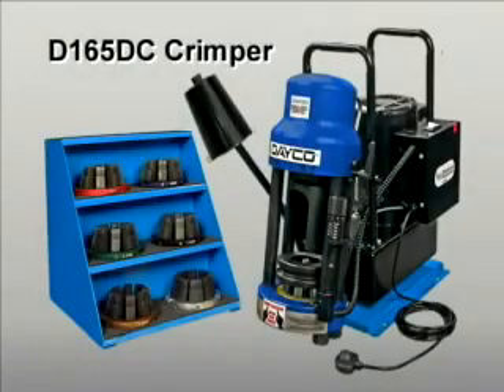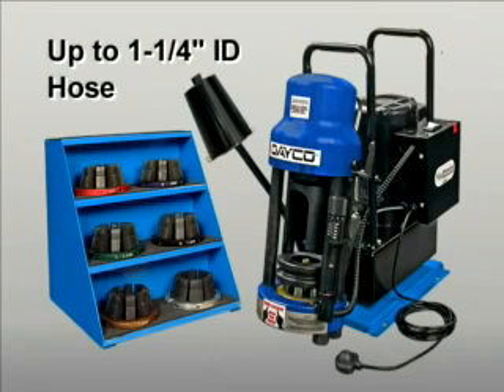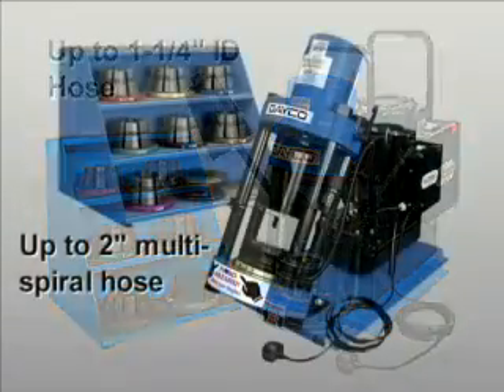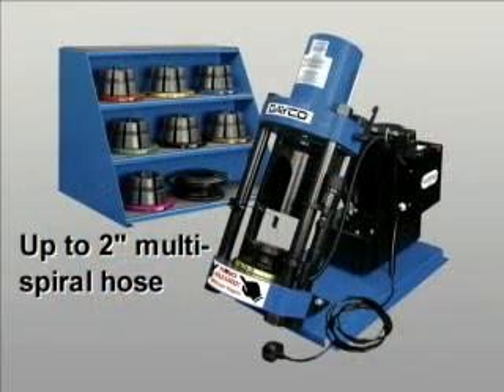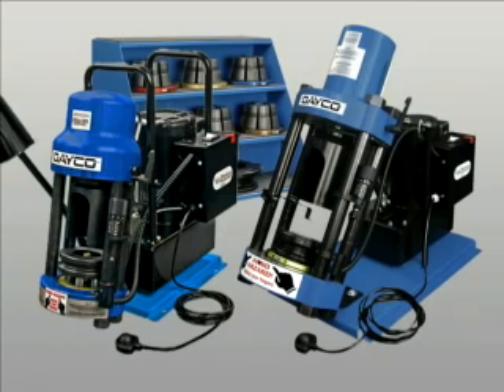The Deco D165DC crimper and the similar but more powerful D206DC are easy-to-use, feature-packed machines that deliver superior performance. They include their own built-in hydraulic pump. The D165DC has the capacity to crimp up to one and a quarter inch ID hose. The D206DC has the capacity to crimp up to two inch multi-spiral hose with the optional double angle dies. The machines include a number of impressive features.